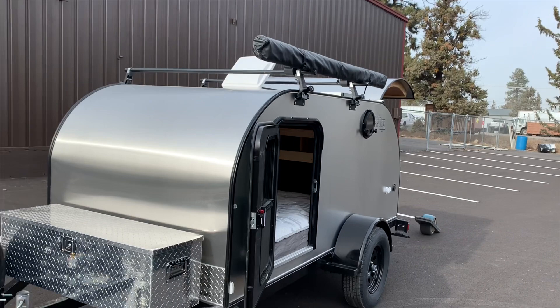So there you have it — 5x10 with all kinds of extras on it. Thanks for watching. See ya.